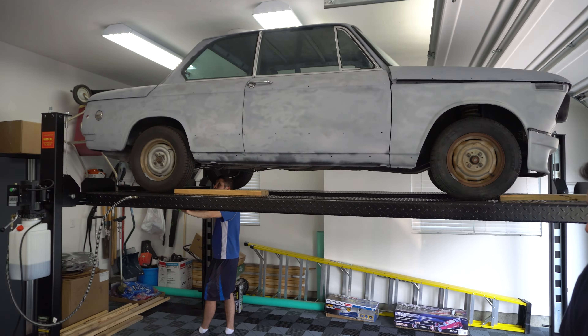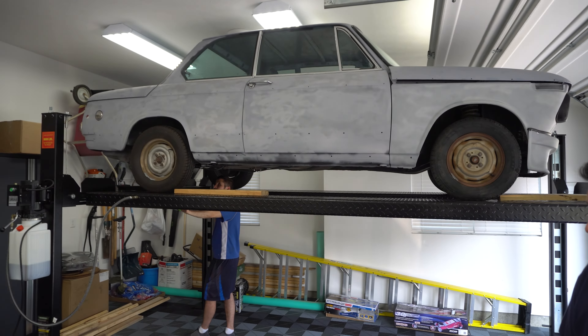After we got this lift up today, we decided to take everything out of the car and do an inventory of what we have and figure out what we need. The good thing with these 2002s is parts are pretty much a dime a dozen — they are still manufacturing parts for this car. We just have to figure out what those parts are.